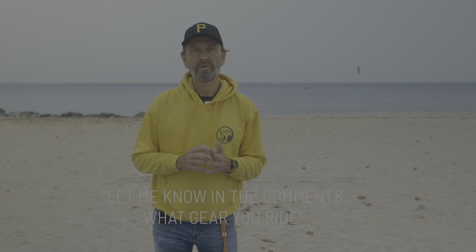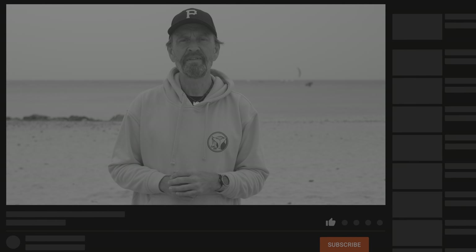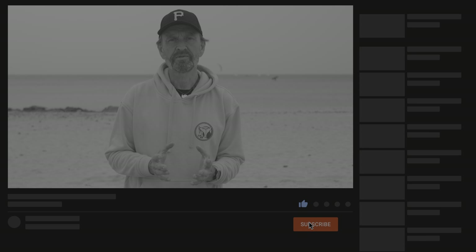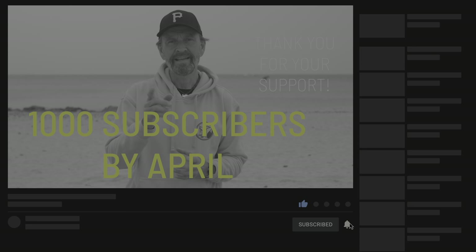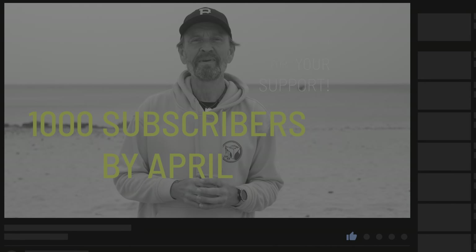Let me know in the comments what gear you ride so we can all see how the setups look for you guys across the world. Also, if you like this video give it a thumbs up. To see more videos click on the subscribe button — this supports my work doing more videos. Let's see if we can reach the 1000 subscriber mark by my one year anniversary in April. Tell your friends, click on the bell to get notified when I publish new videos. Thank you so much for your support.